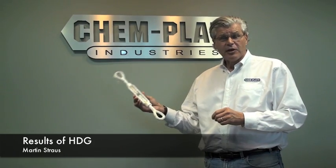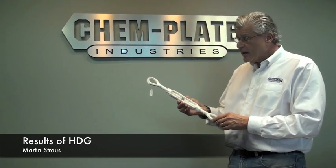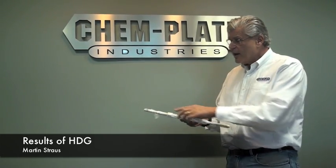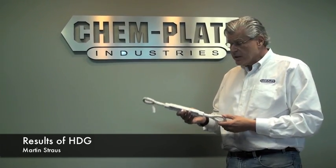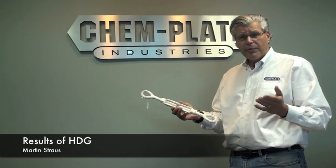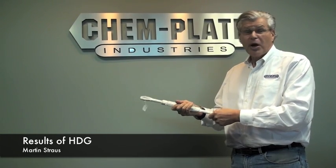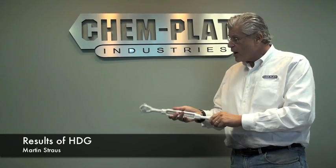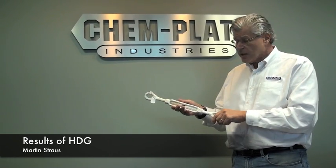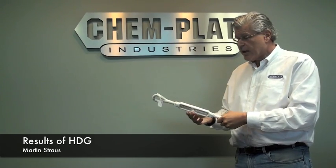This turnbuckle was placed in a salt spray chamber and subjected to a thousand hours of salt spray, and as you can see, there's a copious amount of white corrosion and red base metal corrosion. In addition to that, the idea of this being a turnbuckle is no longer operative — this is a locked-up buckle. The problem with the corrosion products of zinc is that they are galling and binding, and just make things that are threaded lose their functionality.